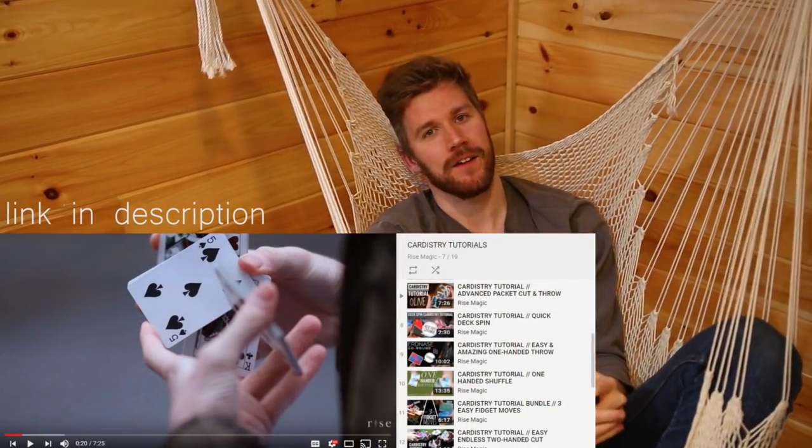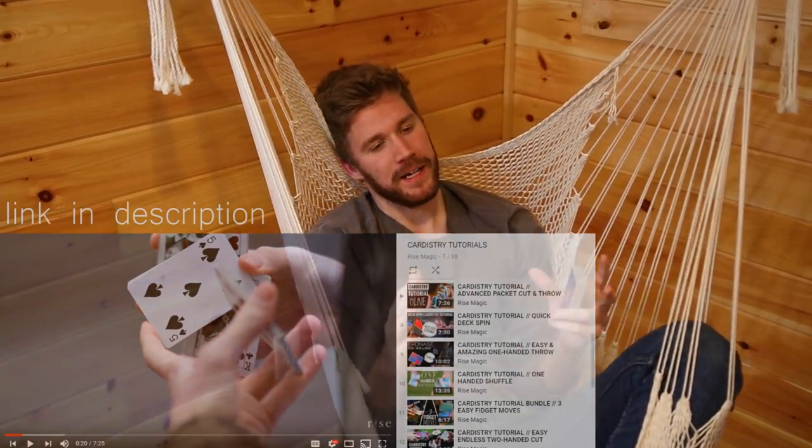When Chan and I were discussing this video, I really wanted to plug every single two-handed original cut I had already made on Rise Magic, but as tempting as it was, we decided to show you the five two-handed cuts we thought would be the most useful and are our favorites that we think you guys should learn. As always, check them out — if you enjoy this video please subscribe, like, and comment down below and tell us if you think there were any two-handed cuts we missed. Grant and Chan from Rise Magic — we'll see you in the next video.